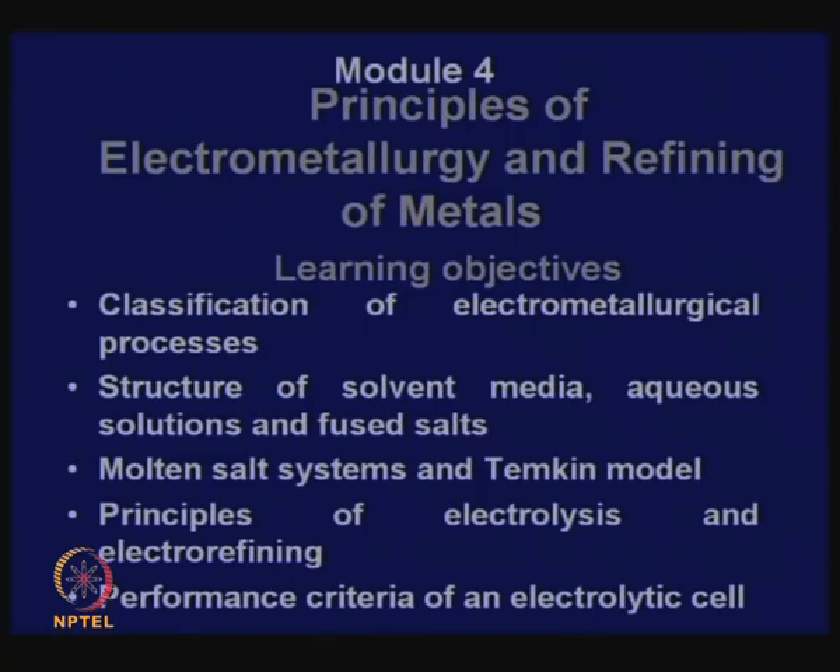That is why I consider electrometallurgy to be a kind of processing step which gives you pure metals very often. Then we will discuss refining of metals, which is necessary for bulk metals produced by pyrometallurgy, because in pyrometallurgy very often the goal is to produce a lot of metal at a time and then not only purify the metal but recover from it many other metals which are present. In hydrometallurgy also, we need refining of the many compounds that you produce. So in this module, we will first discuss electrometallurgy — that will take about two or three lectures — after which I will consider general principles of refining of metals.